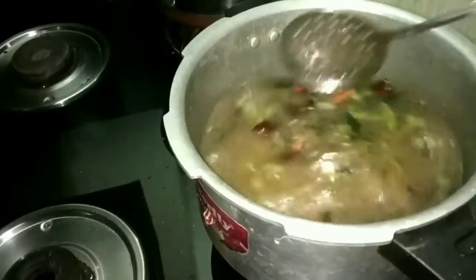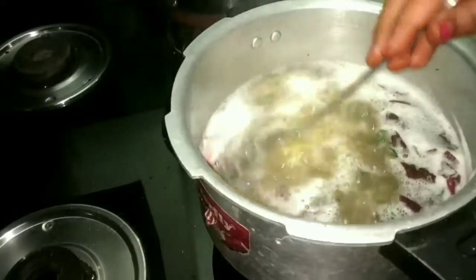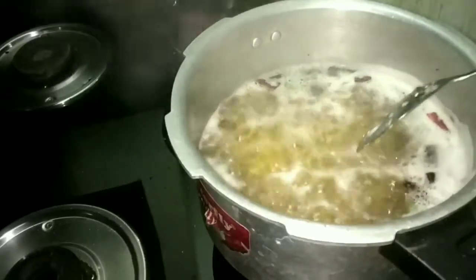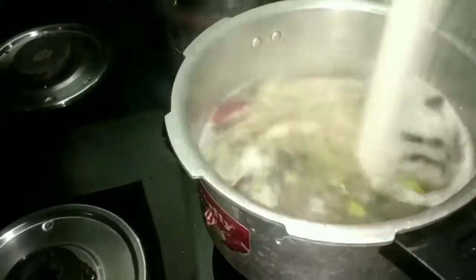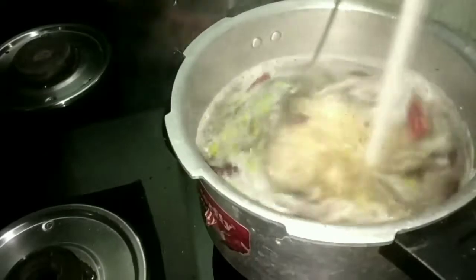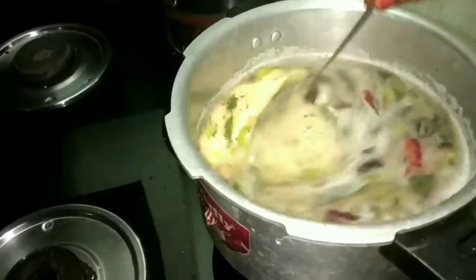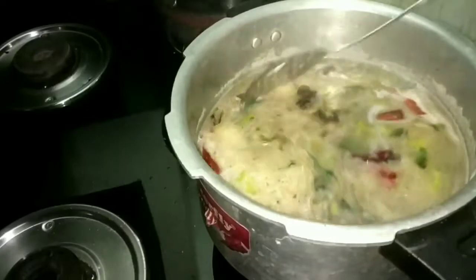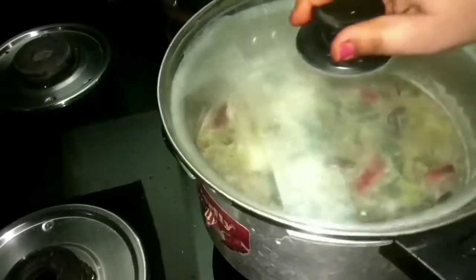Add salt — add salt. If you want to cook it, you can cook it in 20 minutes. I will make the taste.